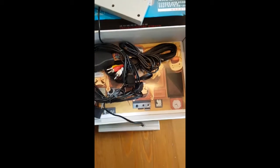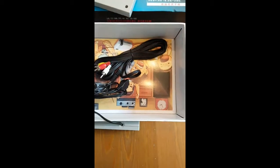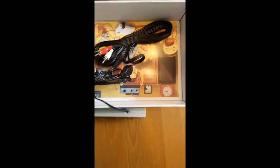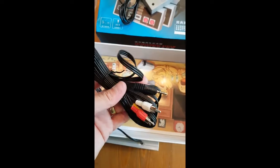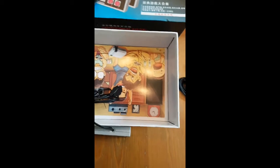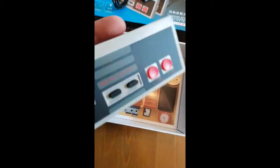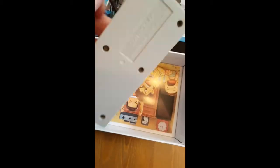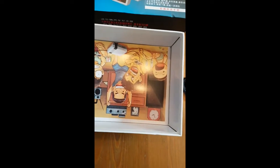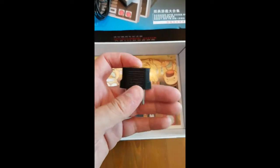Awesome packaging. We've got a mini USB power cable, and there's the end of the controller. The AV cable — no HDMI on this thing. Use this at the cottage. And another controller.